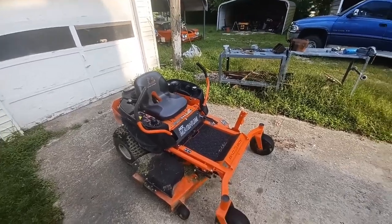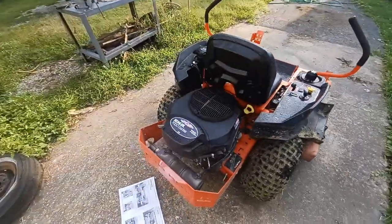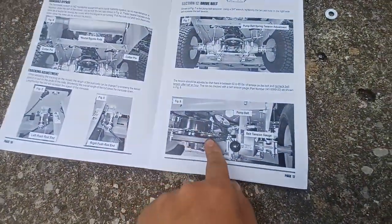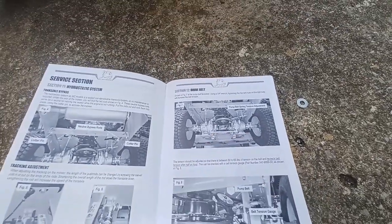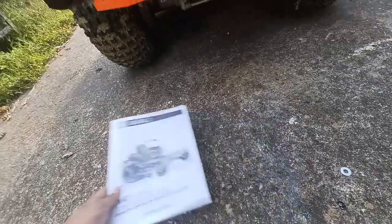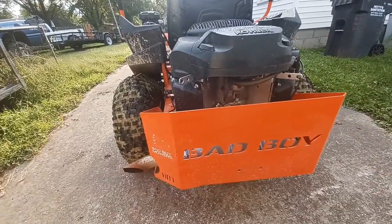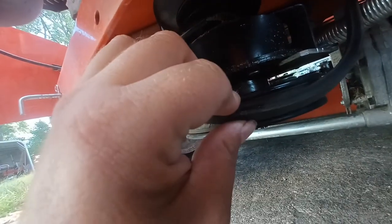If you're watching this, I'm sorry — that means your belt has come off on your Bad Boy MZ Magnum. The manual has no instructions on it; they mention how to check the belt tension and how to tension it, but that's it. They do tell you how to change out the deck belt though. So this here is useless — this is one of those 'you've got to take it to the shop' kind of deals. Not a fan of those.